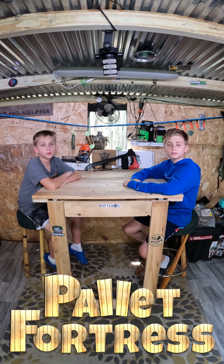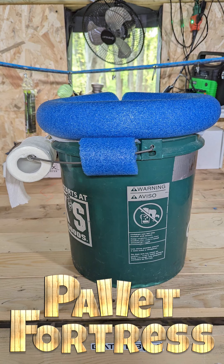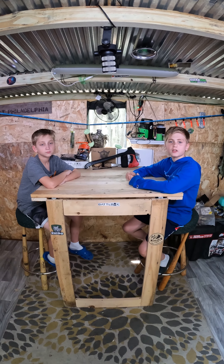Today we're going to show you how to make a portable toilet for a dollar. Well, it's actually a dollar and a quarter these days.